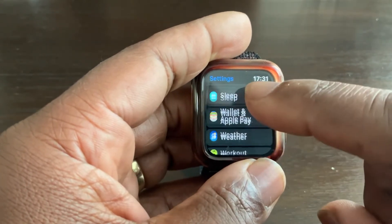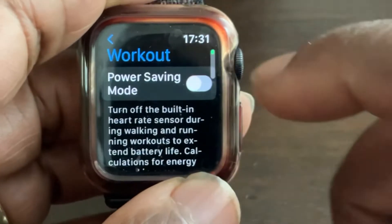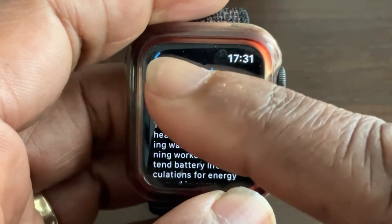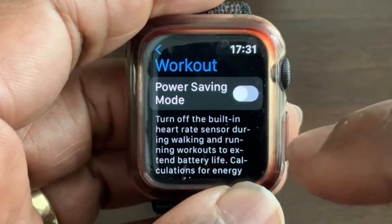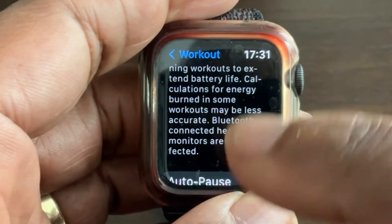Keep scrolling and you'll come down to Workouts. Press on Workouts. The first things you'll see are the Workouts button, Workout Title, and Power Saving Mode. Each of these options explains what it does, but we're not interested in those right now.